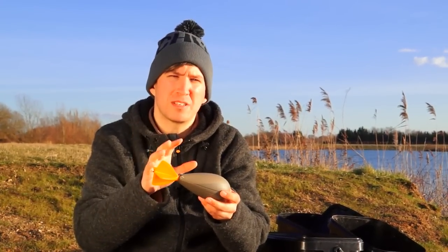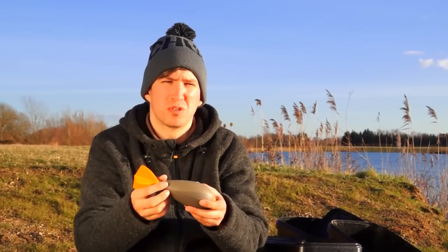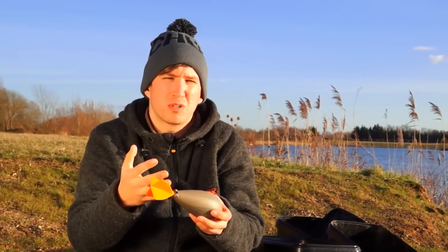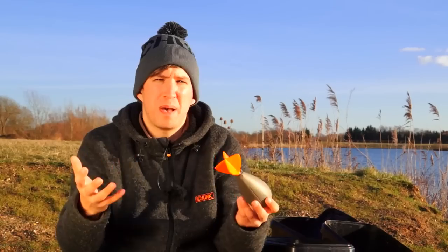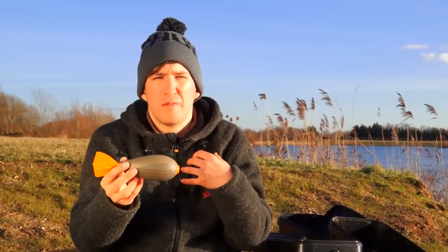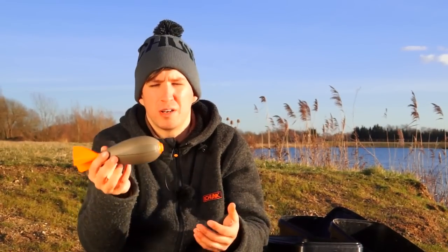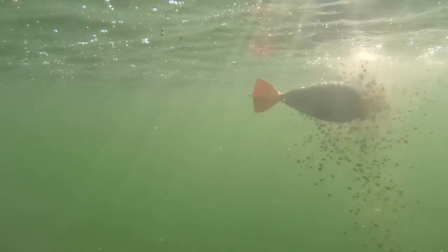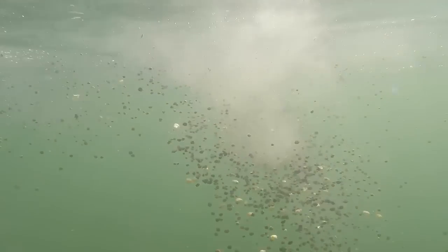Let's talk about the baits you can use with the Impact Spod. Really, the only limit is your imagination. The guys have designed this product to work with all manner of baits from the tackle shop or supermarket — be it sweet corn, particles, boilies, pellets, maggots, or a sloppy spod mix if you're going over the top of zig rigs. My own personal fishing is a lot of boilie fishing, and I've been using this for over a year and it's really benefited my fishing. But if you're into particle fishing, it's equally as good at creating a nice spread and getting the fish grubbing around in your swim.